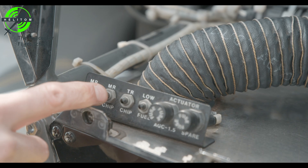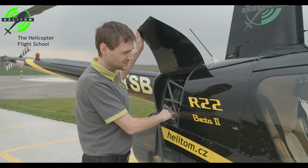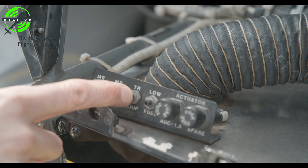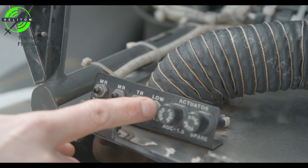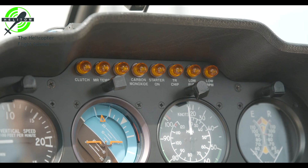Main rotor chip — check on. Tail rotor chip — check on. Low fuel warning can take a little bit longer — check on.